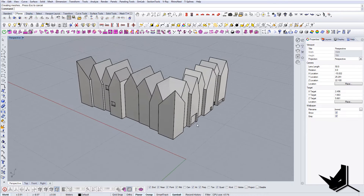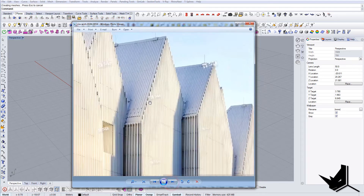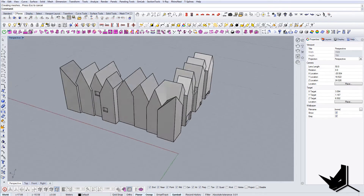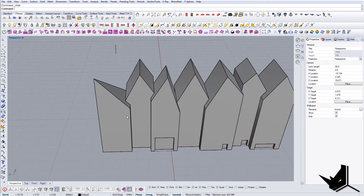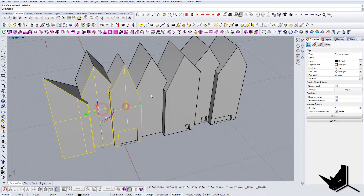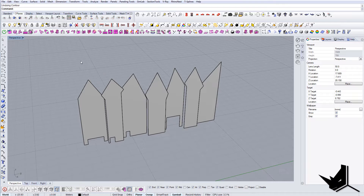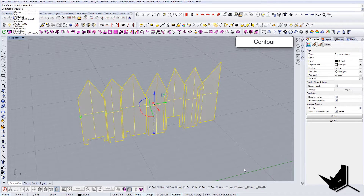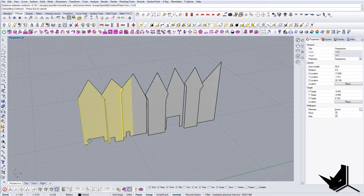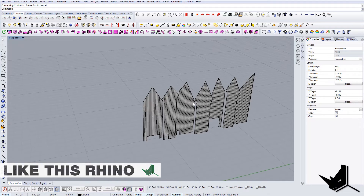Now I'll show you another small thing — how to create these vertical lines and implement them on the facade. The easiest approach is to isolate only these panels using Extract Surfaces. Once we have the surfaces ready, a very cool command called Contour is perfect here. Select all the geometry, type Contour, select the base point and second point, enter 0.05 spacing, and as you can see the lines are generated automatically — no need to copy them manually. We'll do the same for the other side.